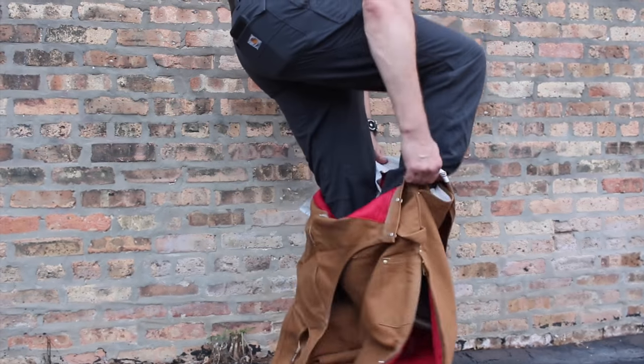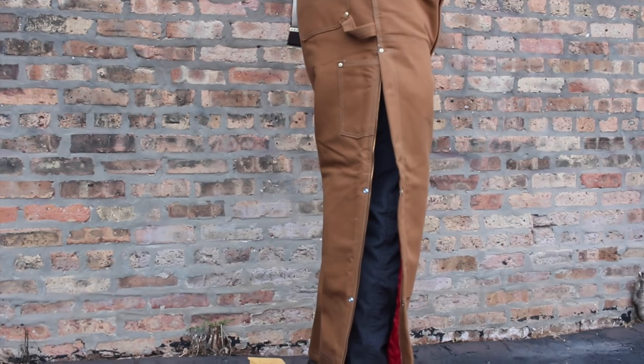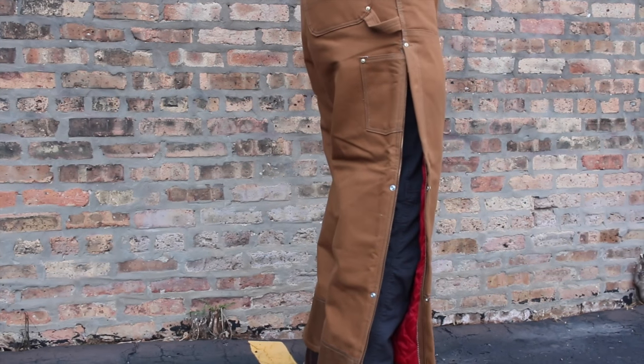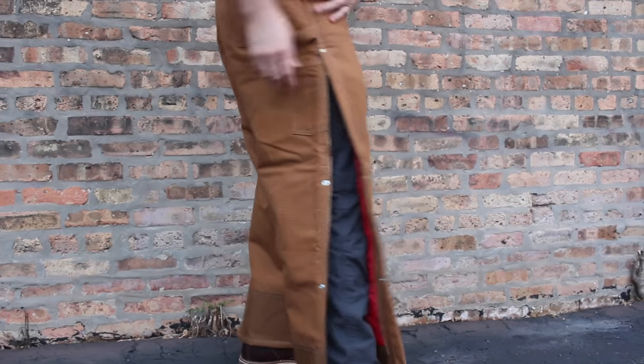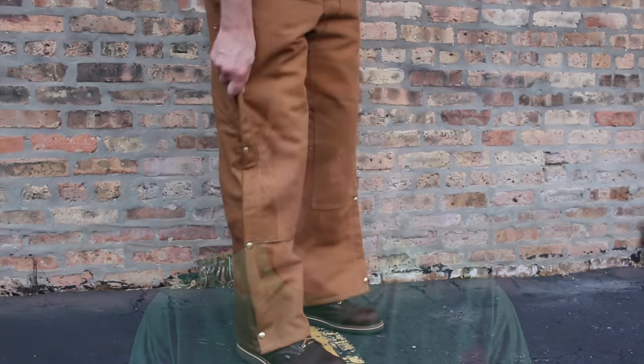There's no reason to buy something twice in a season or have to replace it halfway through. You don't want your bibs to fall apart in February when you still have March and April left in cold, wet weather. Spend a little more on the bib overall. If you buy a good bib like a Carhartt, all your seams and everything is reinforced. At the end of the season you take them to the dry cleaners, put them in the closet, and you can easily get five to ten years out of a pair depending on how rough you are.